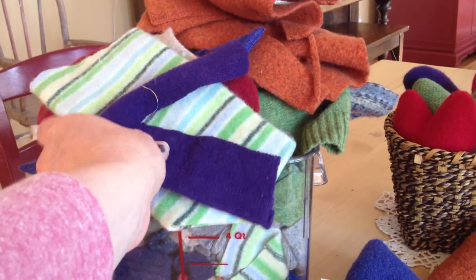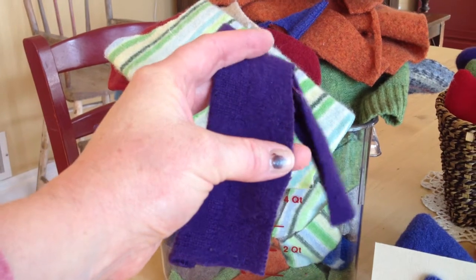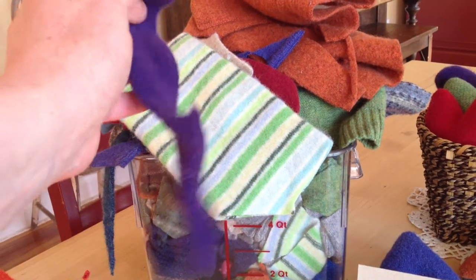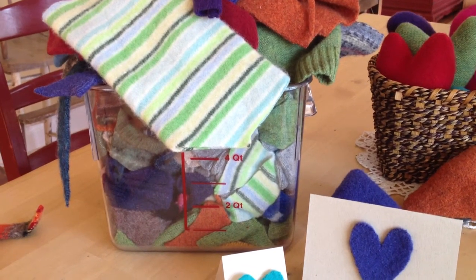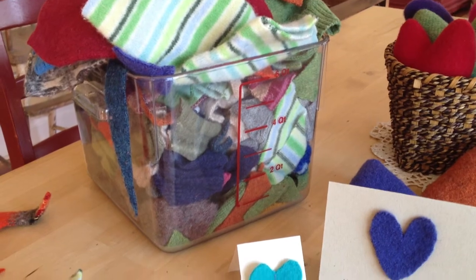The great thing about felted wool sweaters is that the edges will not fray so you don't have to hem them — you can cut them in little pieces and use them for lots of fun things. So don't throw away your scraps. I've shown on my blog some other projects like making dryer balls and things with the felted wool.